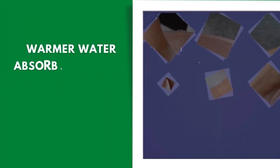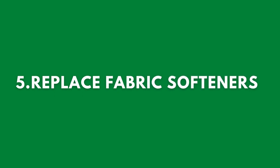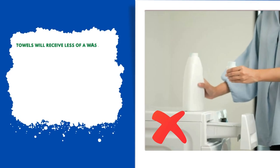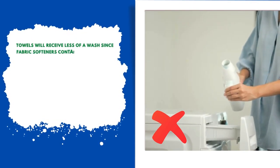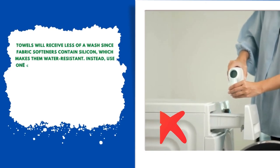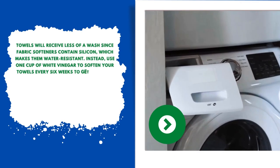Number four: rinse in warm water. Warmer water absorbs detergent better and leaves your towels with less residue. Number five: replace fabric softeners. Towels will receive less of a wash since fabric softeners contain silicone, which makes them water resistant. Instead, use one cup of white vinegar to soften your towels every six weeks.